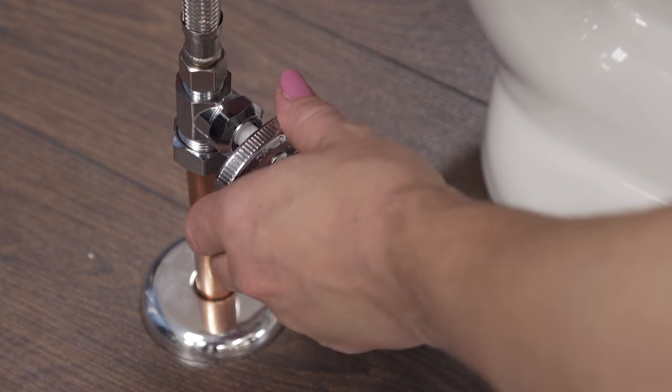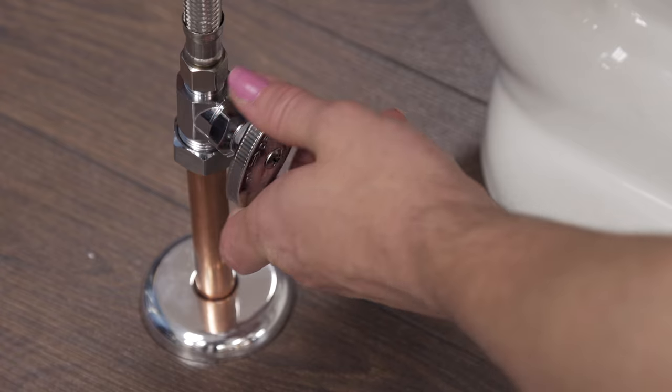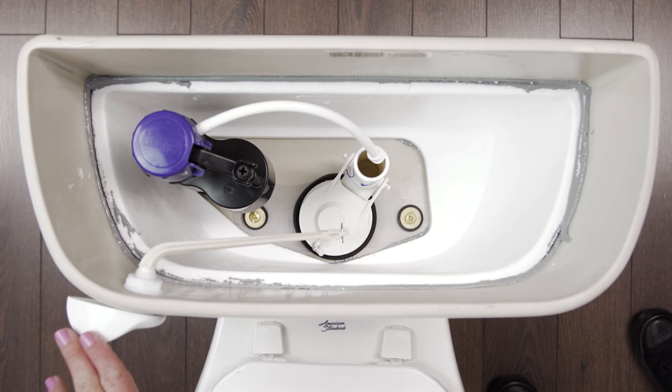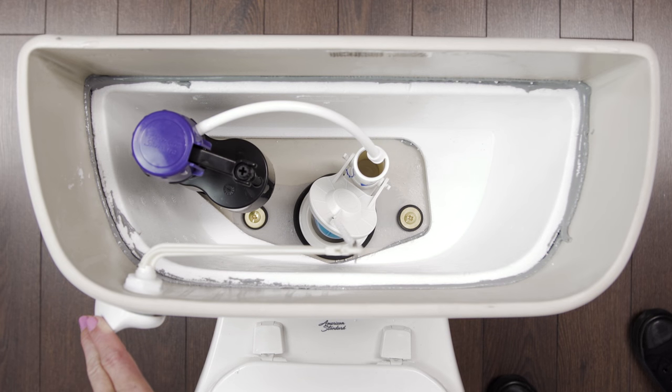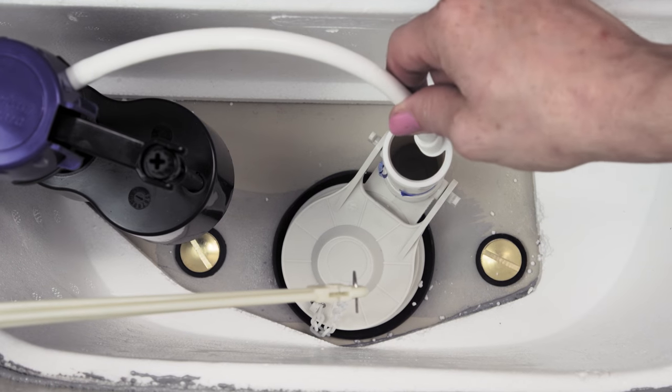First, close the shutoff valve. Now, take off the tank lid. Hold down the lever to completely drain the tank. Now, disconnect the refill tube from the overflow tube.